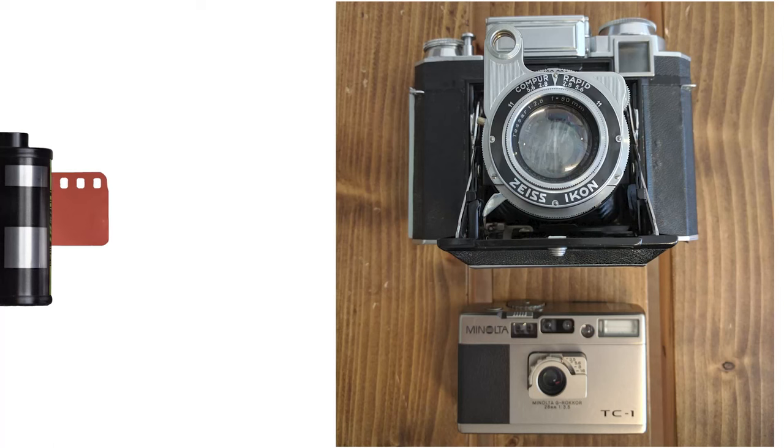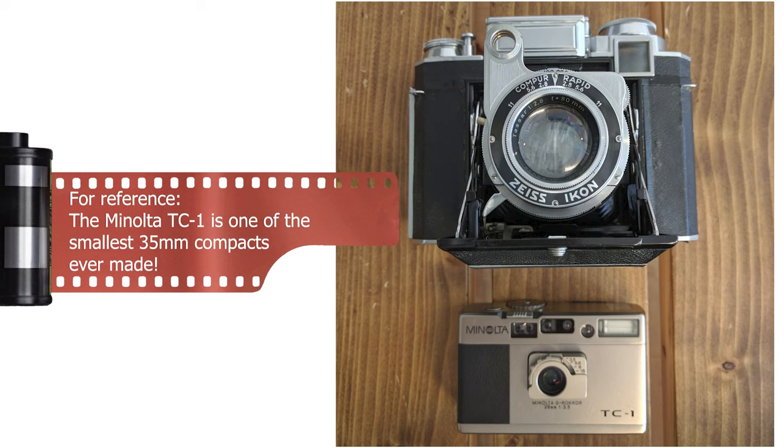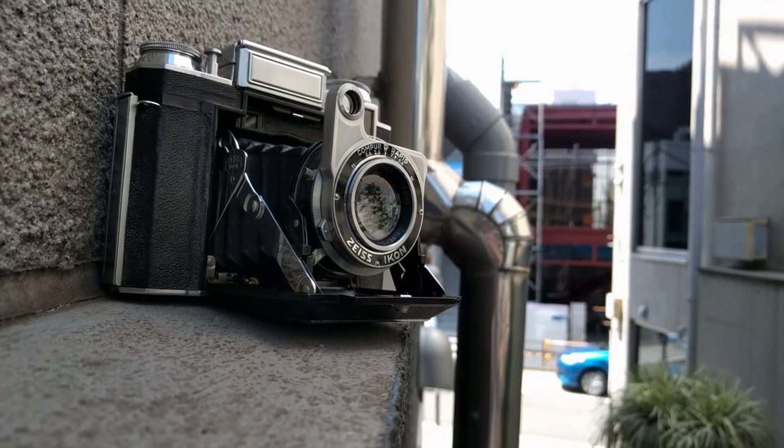One of the biggest strengths of this camera is obviously its size. If you have larger cargo short pockets or a winter coat pocket, you're going to easily be able to carry this around without a bag, which really made it a joy to use as a daily walk-around camera for a time. I could really see this being a great travel companion, especially as a complement to a digital camera.